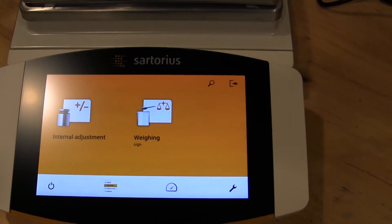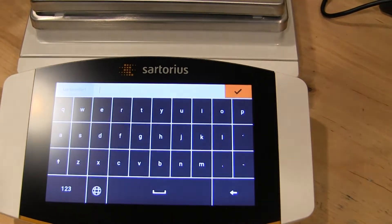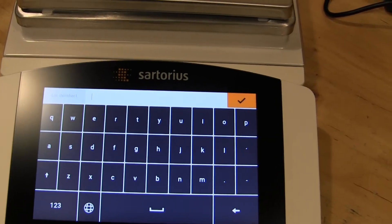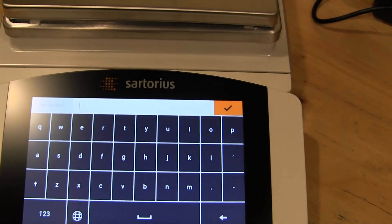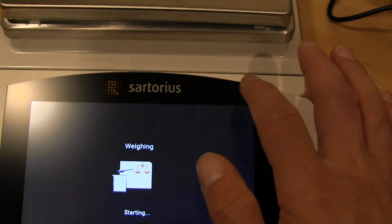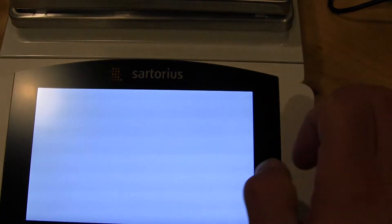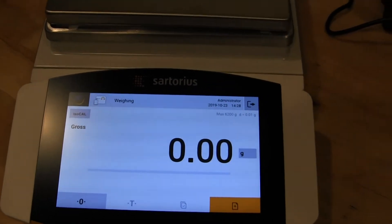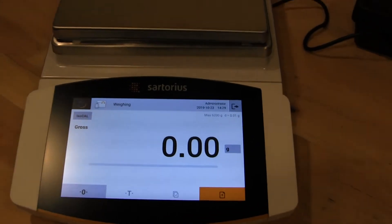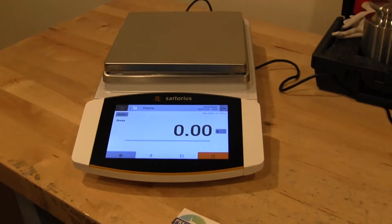From here we can go into weigh-in. This has a custom profile where it's looking for user identification and there are about five settings. I'll just leave them all blank. Once I'm in the weigh mode, I can put on some weights and we can see how this balance performs.